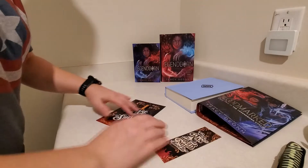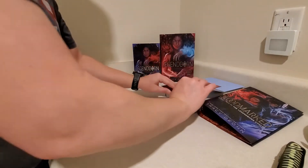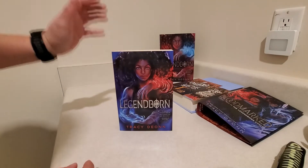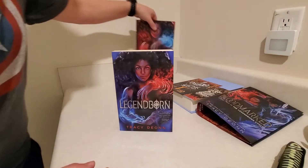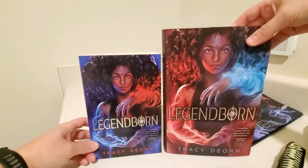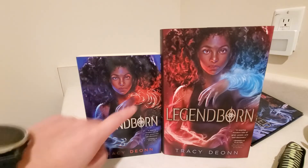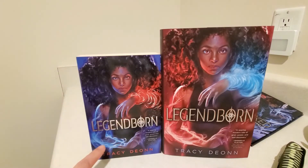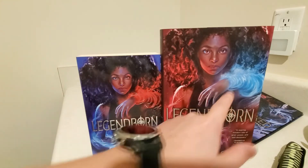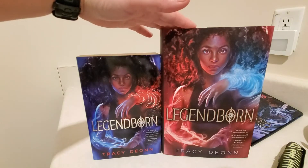So that was everything with that edition. Now we're going to take a look at these two different editions of Legendborn. This is just a regular paperback copy — I believe Illumicrate sent this as an extra. And this is the Owlcrate exclusive edition, just so you can get an idea of the cover changes. It looks like they almost reversed the blue and the red, with blue on the bottom and red on the top on one, and reversed on the other. There's definitely a lot more red accents on that Owlcrate redesigned cover.